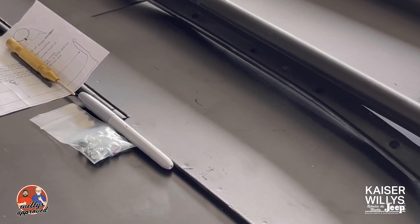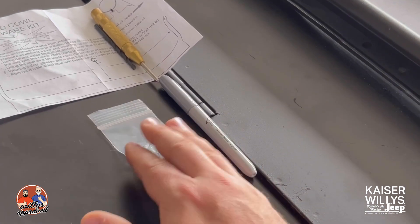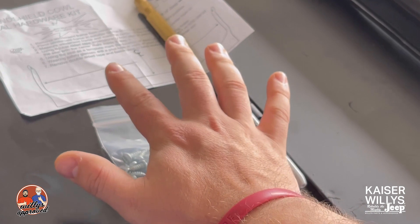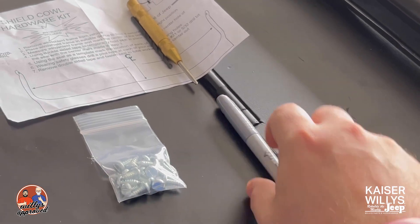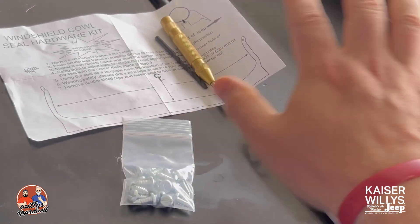A couple of things you're going to want to get before you start: we've got the hardware pack that we sell, which comes with an instruction sheet explaining how to do all this. You'll want a marker that's not going to be black — in this particular case we've got this one. You're also going to want a punch.